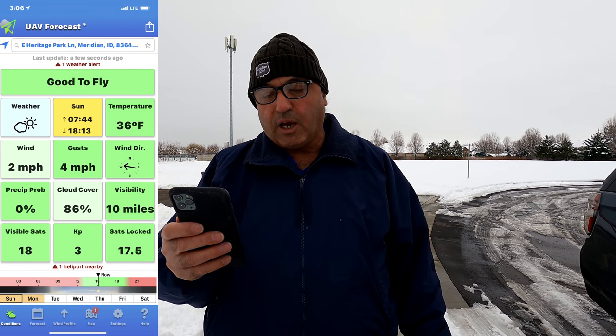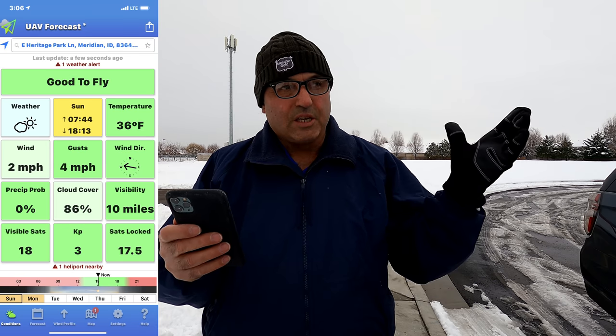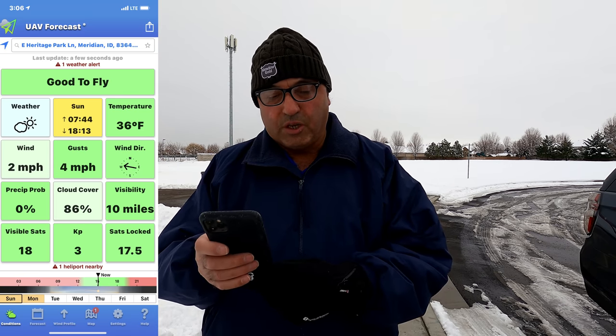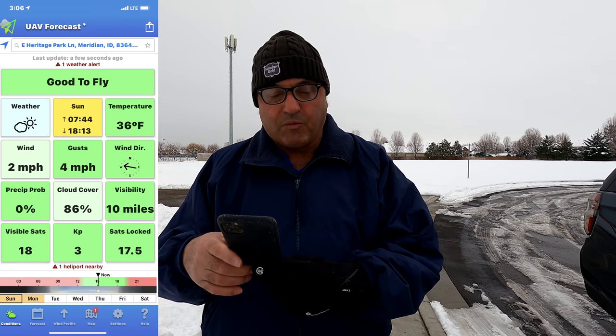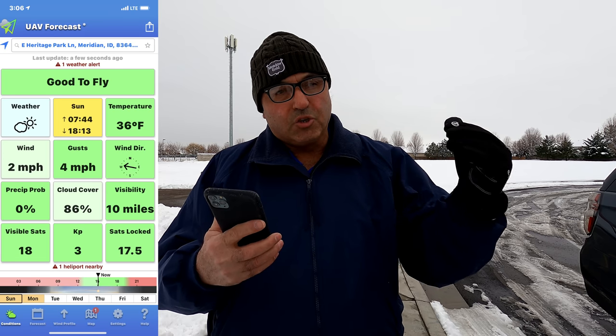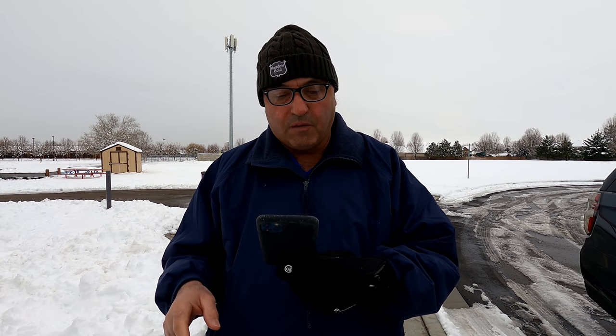The weather: it's 36 degrees, 2 mile an hour winds — I feel no wind at all — with 4 mile an hour gusts, so essentially no wind. The temperature limitation on the Mini is 32 degrees Fahrenheit, so we're 36 degrees — 4 degrees above that. That would be 0 Celsius. That's the limit of the Mini 2 in cold weather, and I know a lot of people have flown in much colder weather than that without issues.